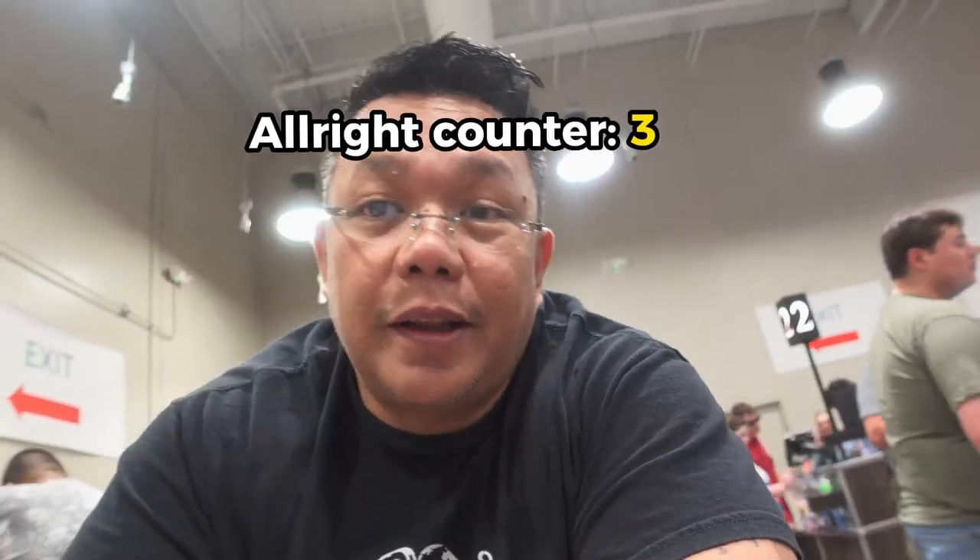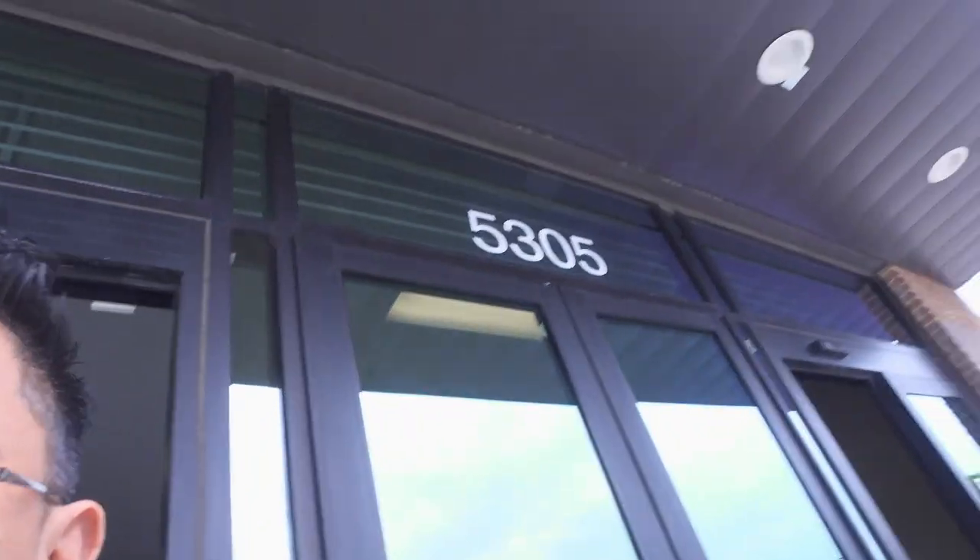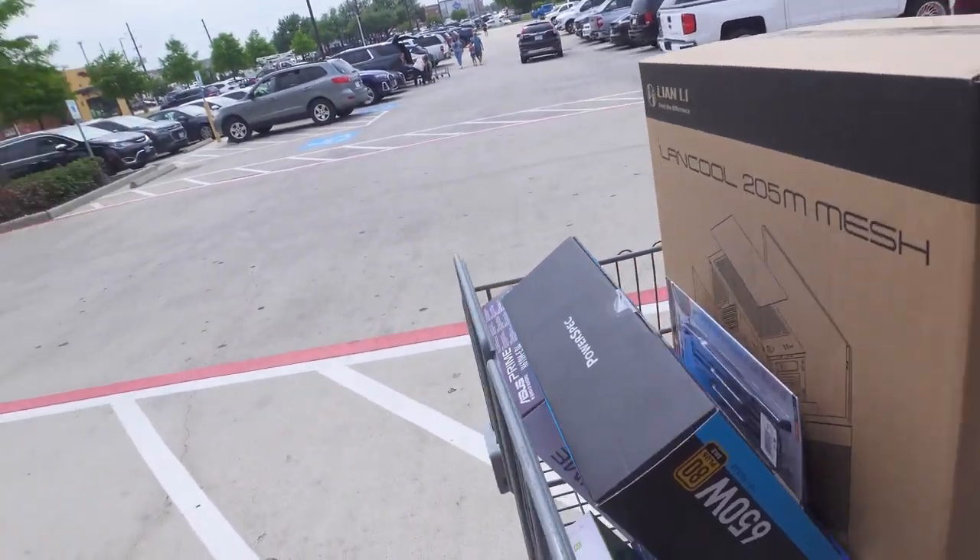Alright, that was super easy. Thank God I went through the internet so I didn't have to wait in that line. I came in, went to the internet window, picked up the stuff that I need. Here's all of it — everything I got. It was $800 and something dollars for a 64GB i7 12th gen with one terabyte solid state drive and two terabytes hard disk for storage.